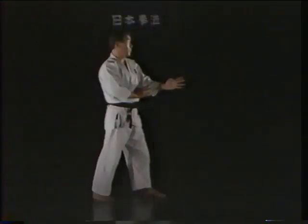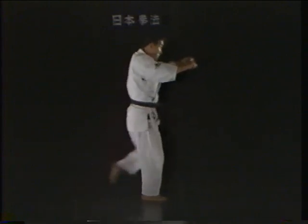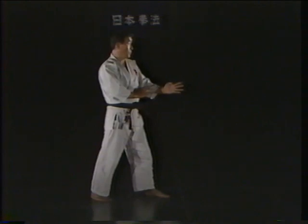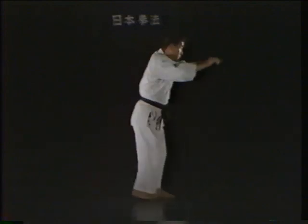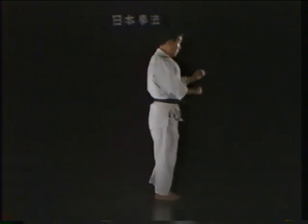When the rear leg is used to deliver a hizagiri, set the foot down next to the other foot, then step back with the other foot, kick with that leg, and set the foot down to the side again. In this way, the left and right legs are switched to the rear and can be used in sequence to deliver a hizagiri. Let's take one more look at a proper hizagiri.